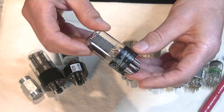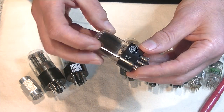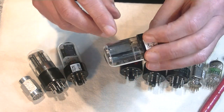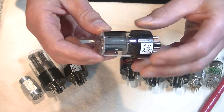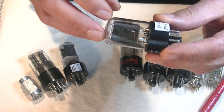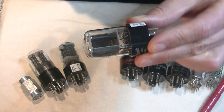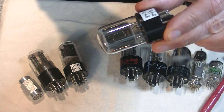Here's a 6SN7 GTA by General Electric — a fairly common tube, and an interesting one because it has a side getter. The chrome is on the side. You can't see the getter on the front, but if we look right through the plates, you can see it — that's a horseshoe getter.